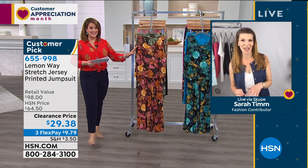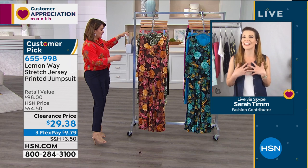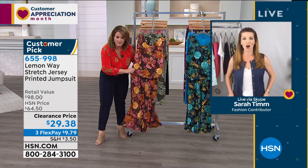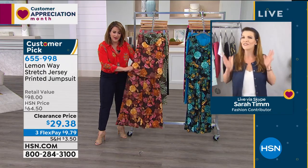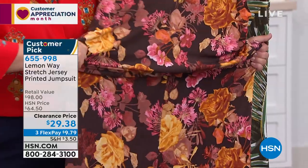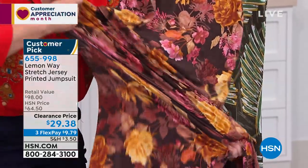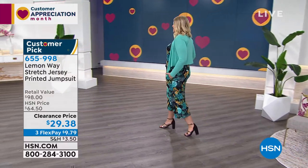This is truly a jumpsuit that you don't have to fuss with. You're not going to be pulling at it. I love that this overlay on top just hides everything. It just floats over your midsection. You don't even see where it's cutting you in your midsection because that elastic band sits at the natural waistline, so it's going to flatter you. The rest of it in this jersey matte fabric is just going to float over your body.